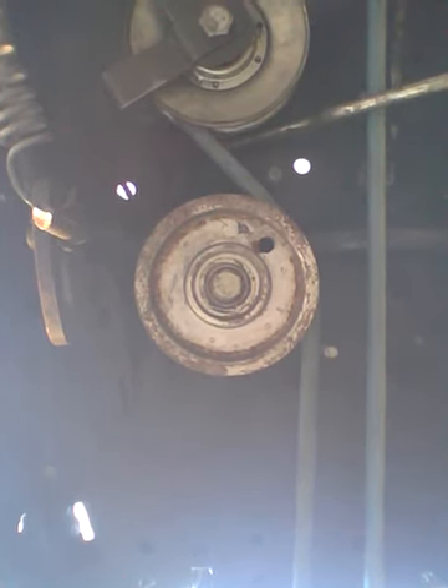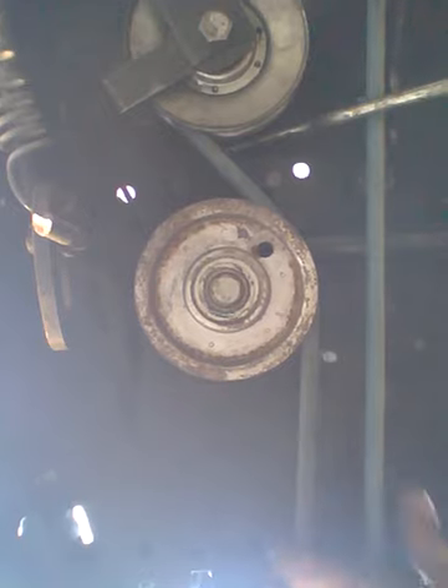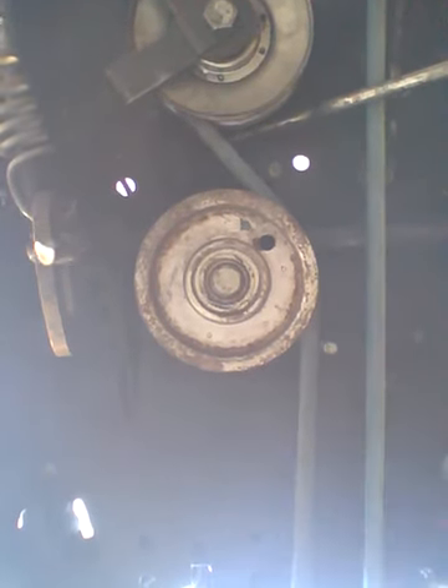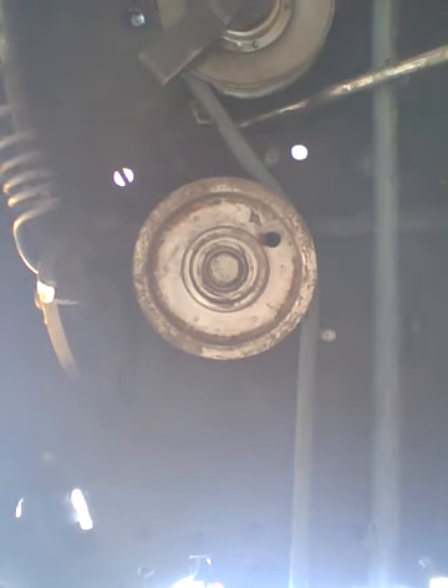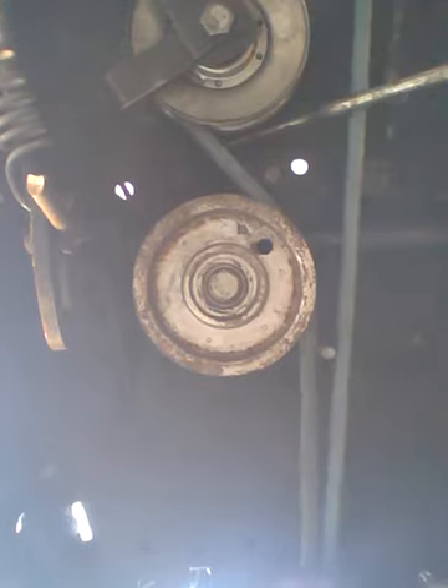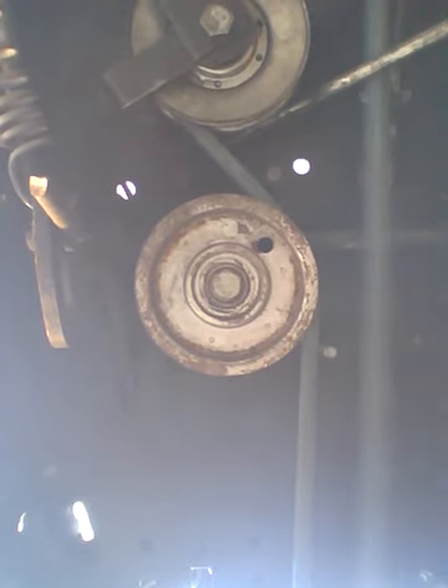There we go guys. That's how I put my belt on. See how nice the tension is. Push the clutch — releases it. There we go. No need for a double pulley clutch like I have on the Troy.